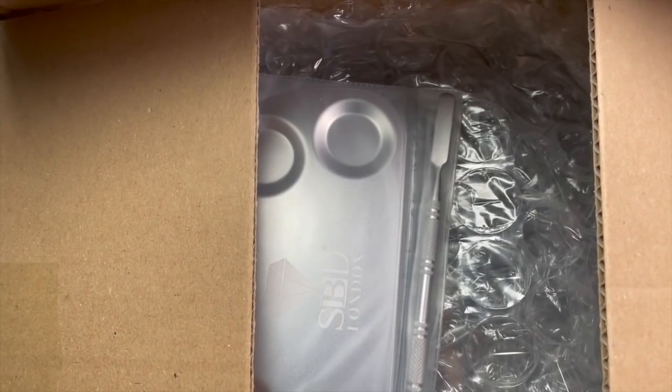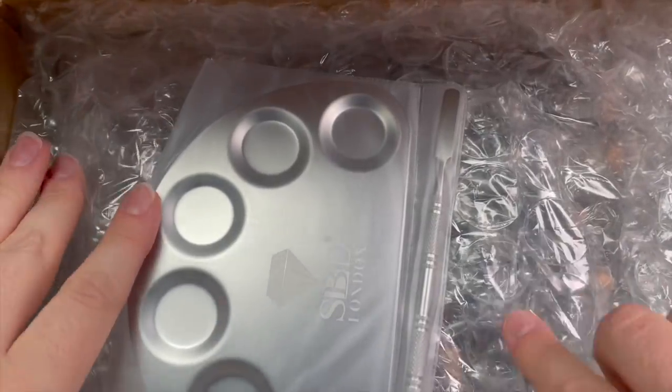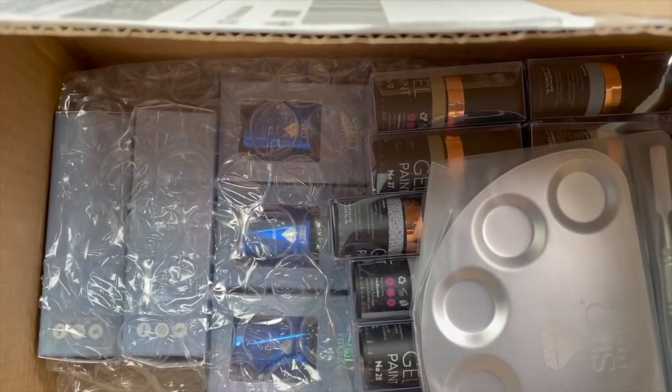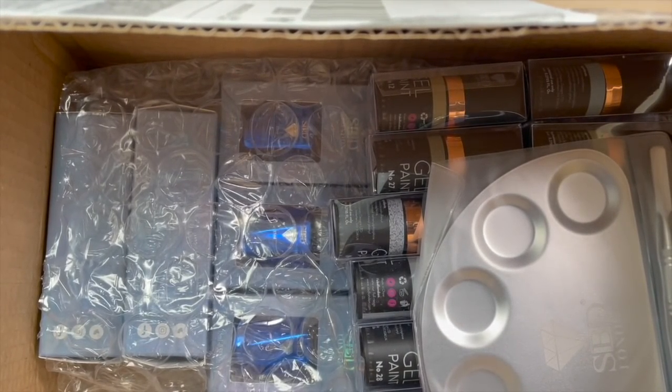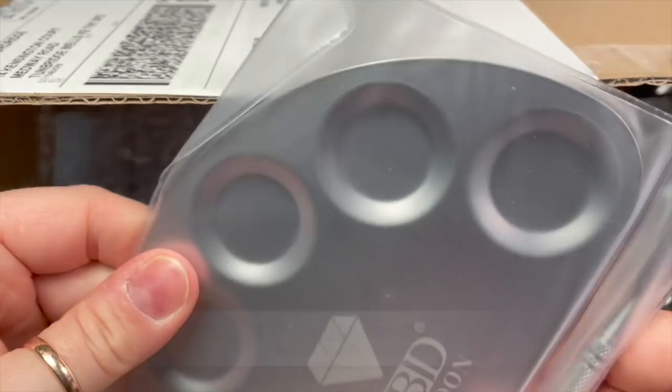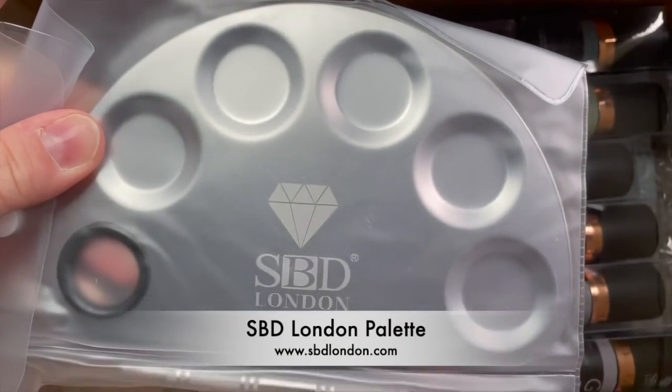Hi everyone, welcome back to a new video. In this video I'm going to be doing an unboxing, SBD London haul and swatching, and a design because we're going to do a design as well. If I remember I'll put a timestamp at the bottom so if you don't want to watch the swatching and just want to watch the design you can.